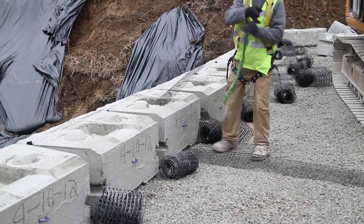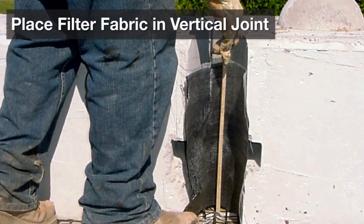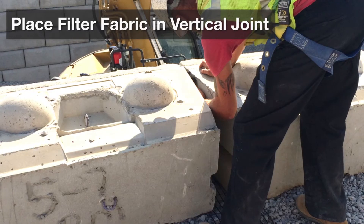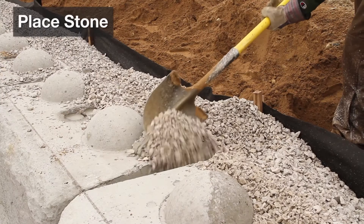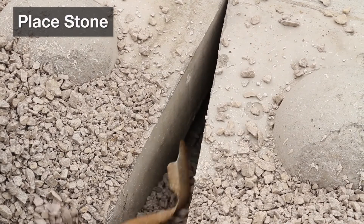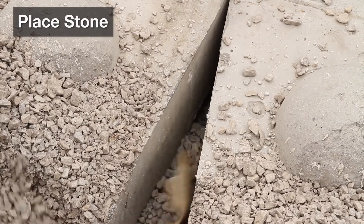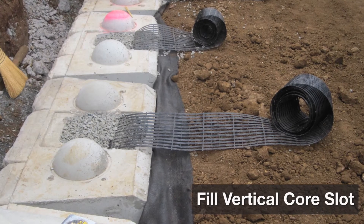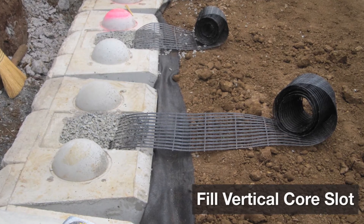If you're installing a reinforced wall with the ReadyRock PC system, now is the time where you would install the geogrid strips — check the installation guide for more details. Next, place a piece of non-woven geotextile fabric in the vertical joint between blocks to prevent drainage from coming through. Then place stone between the blocks and at least 12 inches behind the wall in loose lifts, making sure to compact each lift as you go. If you're installing PC blocks, you'll also need to fill the vertical core slot with stone.